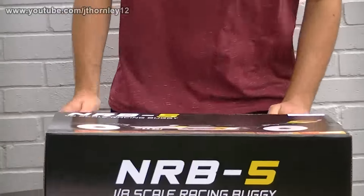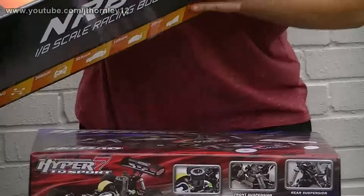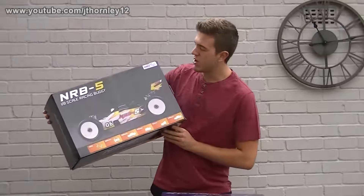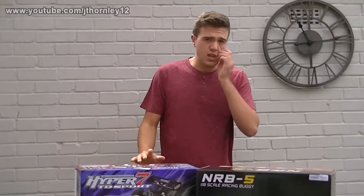And we've also got, just to appeal to maybe a more entry-level beginner, a little bit cheaper option — Nanda Racing. I've never had one of these. This is from J.K.Mathenest.net, and both of these are 1/8 scale buggies.